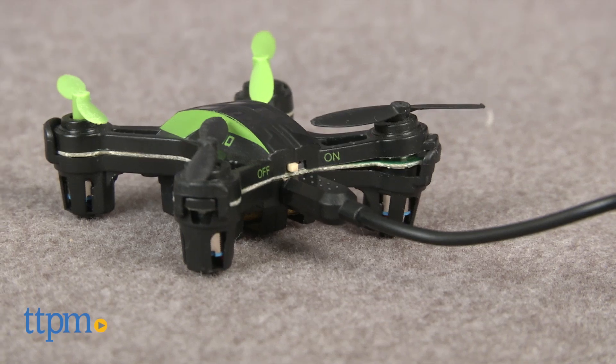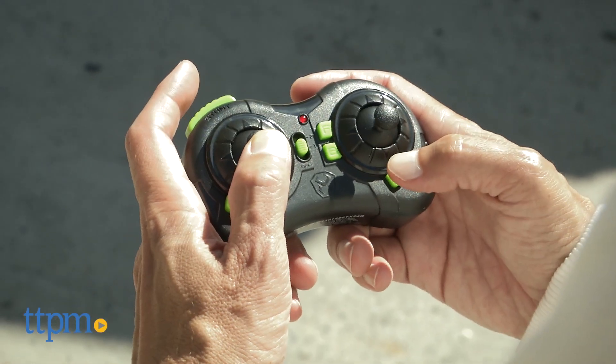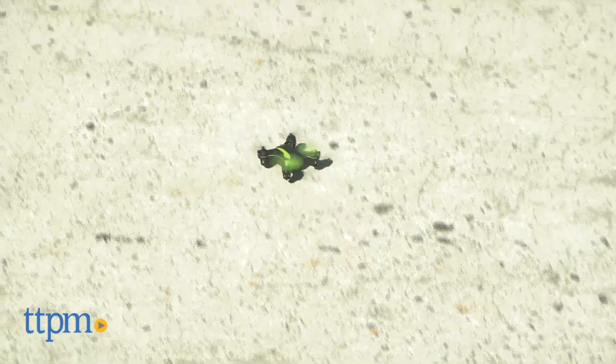From there, it's pretty simple to use but with somewhat of a learning curve. You have a launch button which is on the left, and that brings it up — you get the feel of it after a few minutes. Then you have a directional button on the right, and this control brings you left, right, forward and back.